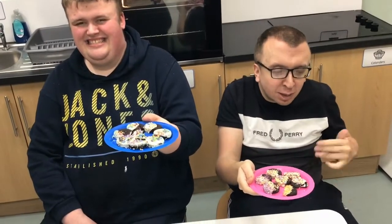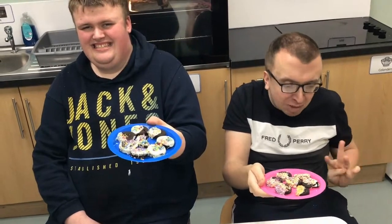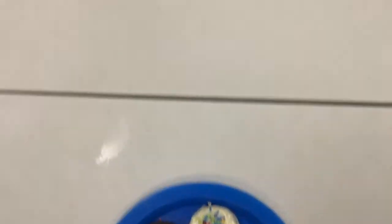Come on. Here are our dipped Oreo biscuits. Well done Rhys and them. Now we are going to taste the biscuits — the dipped Oreo biscuits. Delicious.